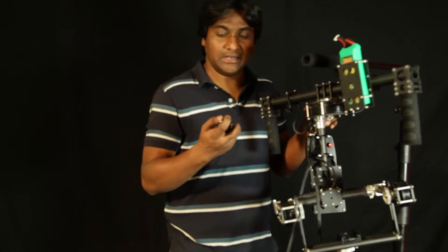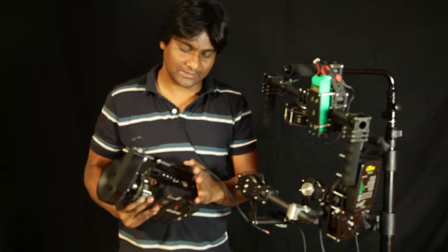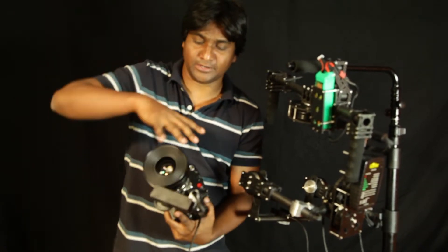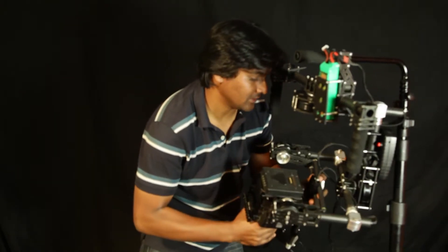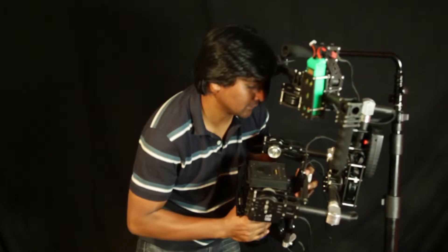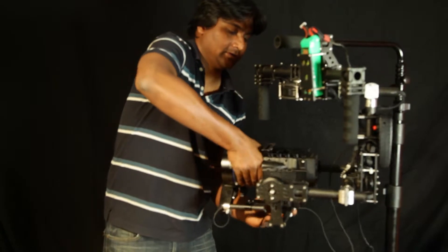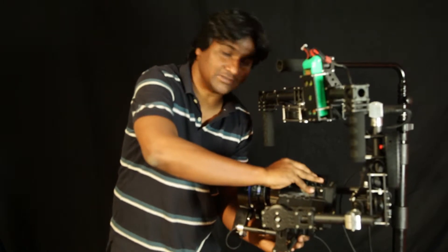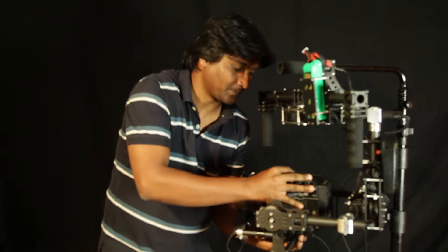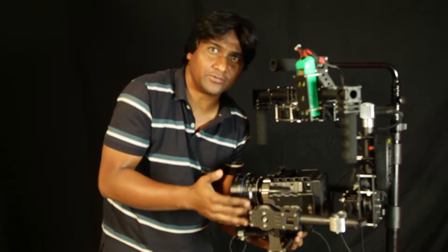You can use an Allen key to loosen it, then balance it and tighten it later. After you fasten the bolts for the base plate, remove the lens cap. Never leave the camera unattended — it might have a chance of slipping. Balancing is basically to prevent it from falling front to back.